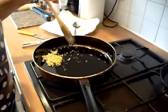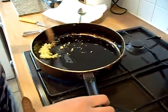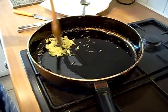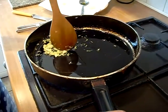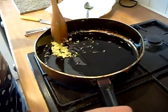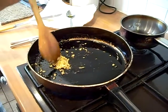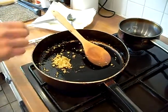We've crushed the three garlic cloves. We're just going to turn this on to quite a low heat and we're going to stir fry this for about a minute, just until it goes slightly golden. After about two to three minutes it's gone a golden colour — slightly golden, that's how you want it.